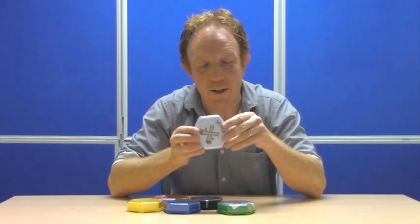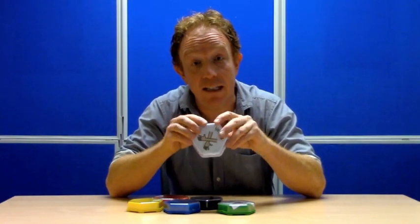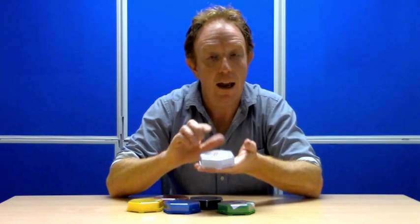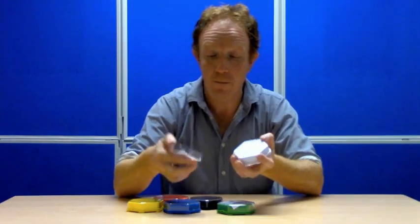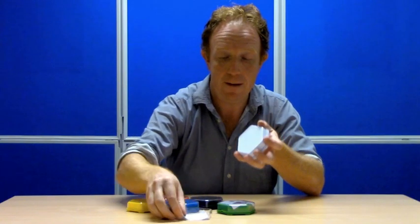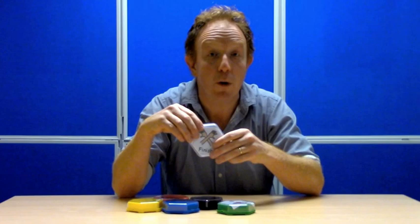These are talking tiles, and it's a communication aid that speaks when you press. So you switch it on — little button at the back — and you press it, and it speaks what's on the label. You can change the label and put any picture you want in there, just a piece of paper, and change what you say onto them.